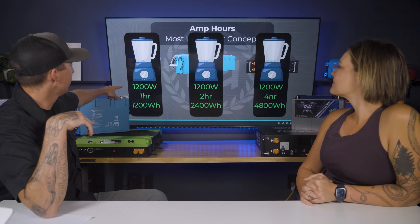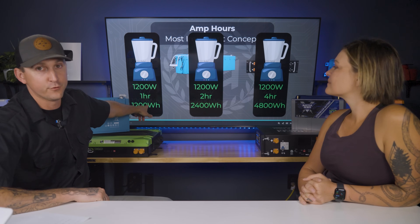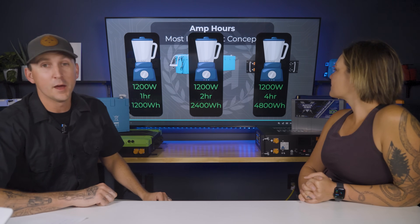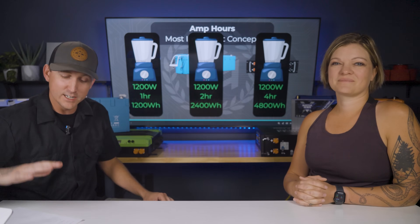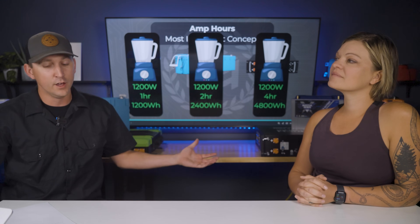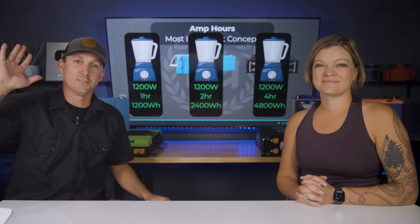That pretty much wraps up this video. In the next video, we're going to cover the differences between 12-volt, 24-volt, and 48-volt systems — which one do you actually need for your off-grid electrical system? We'll see you over there.